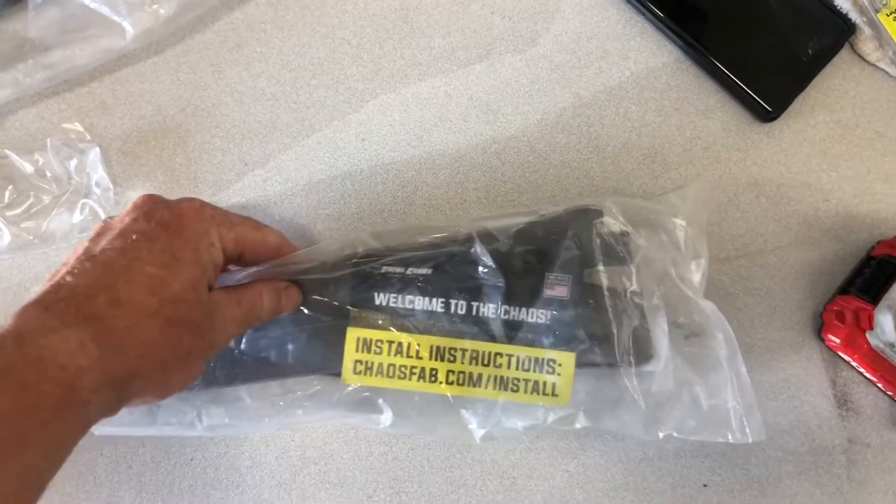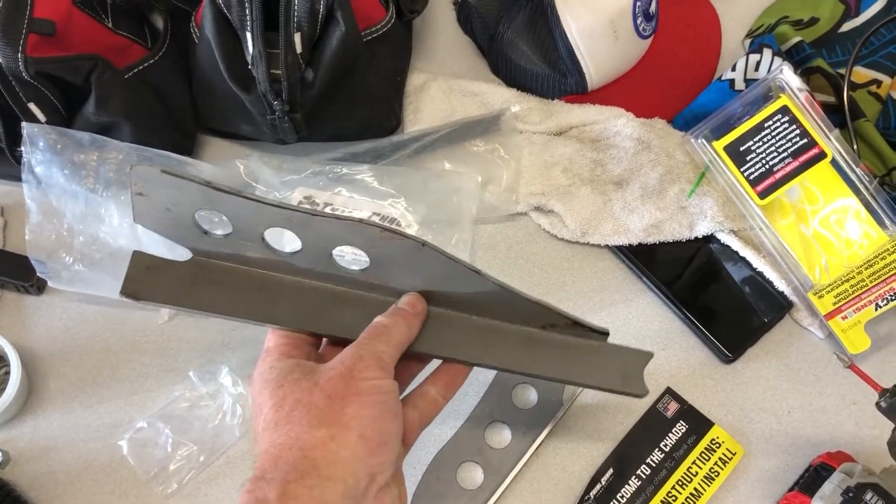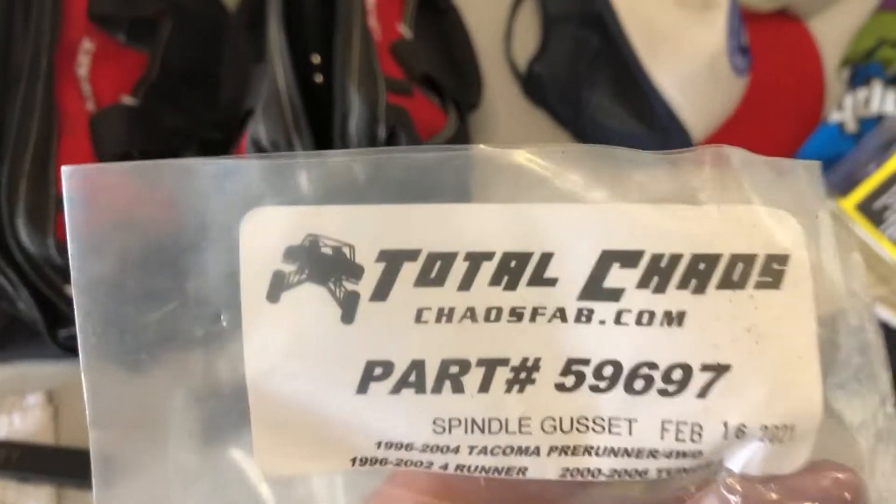What's up my fellow tree huggers, it's Finn with Treehouse Overland. Welcome to the chaos. Thanks for watching. Today we're going to install the Total Chaos Spindle Gusset Kit on my 2006 Sequoia.